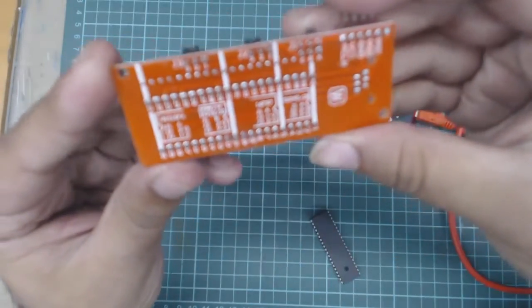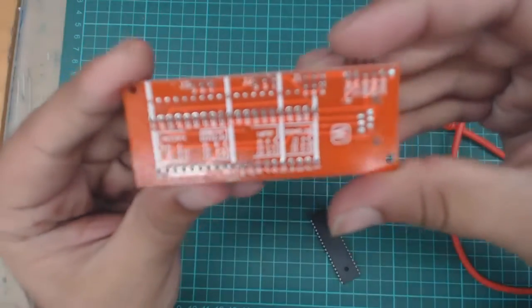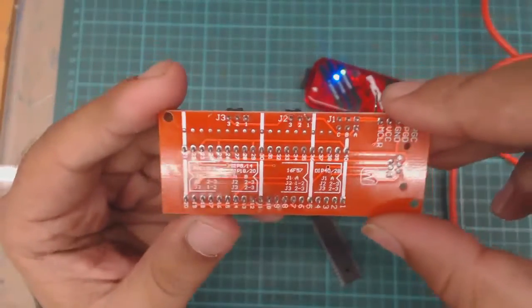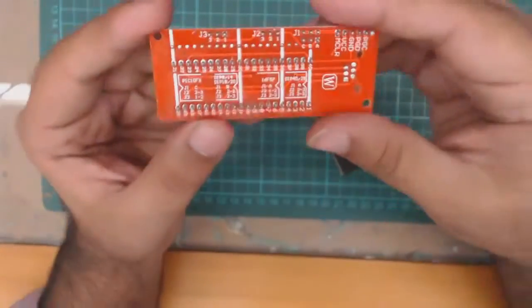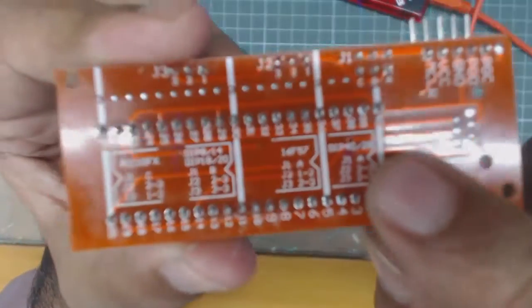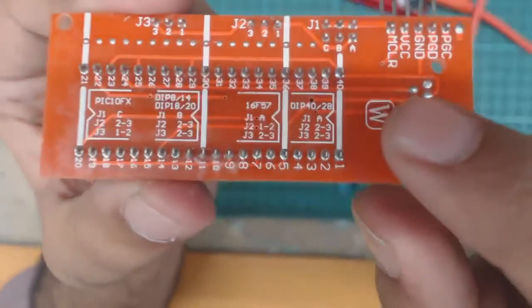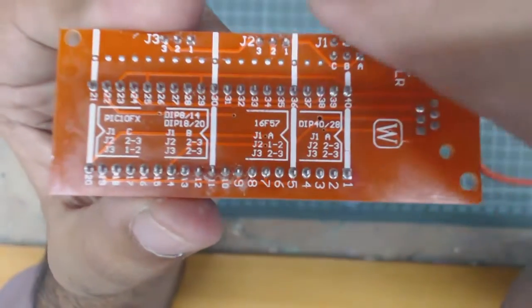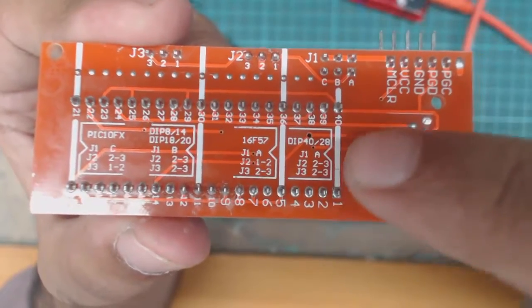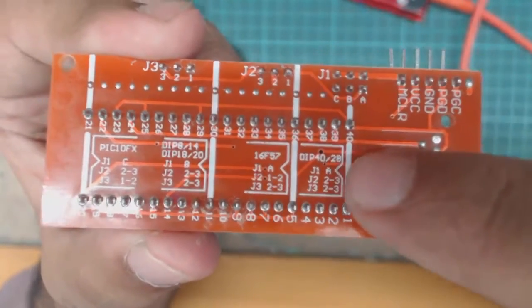As you can see, on the back side of this board, we have different pin configurations and we can connect different modules. For example, if we are using a 40-pin Microcontroller, then jumpers J1, J2, and J3 should be according to these jumper locations.